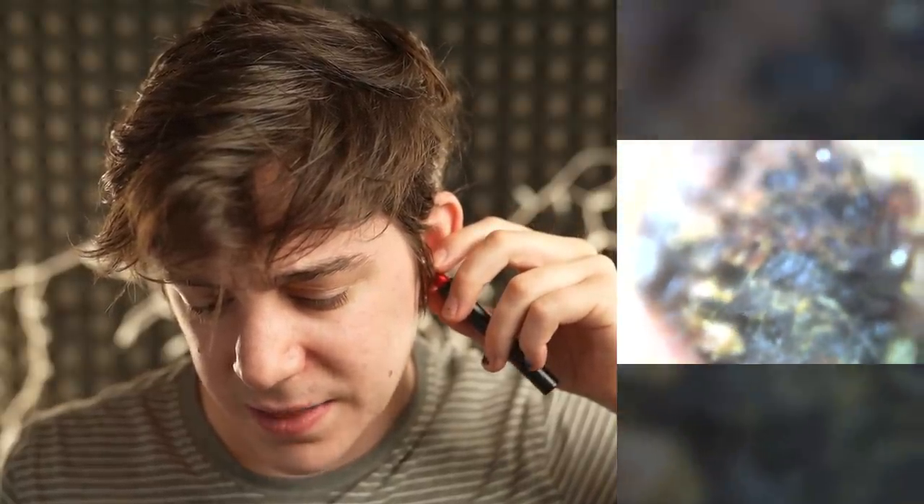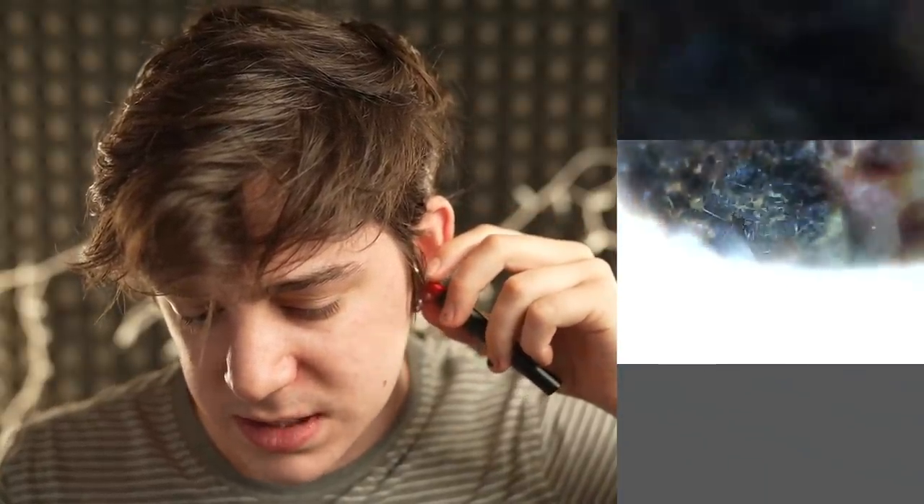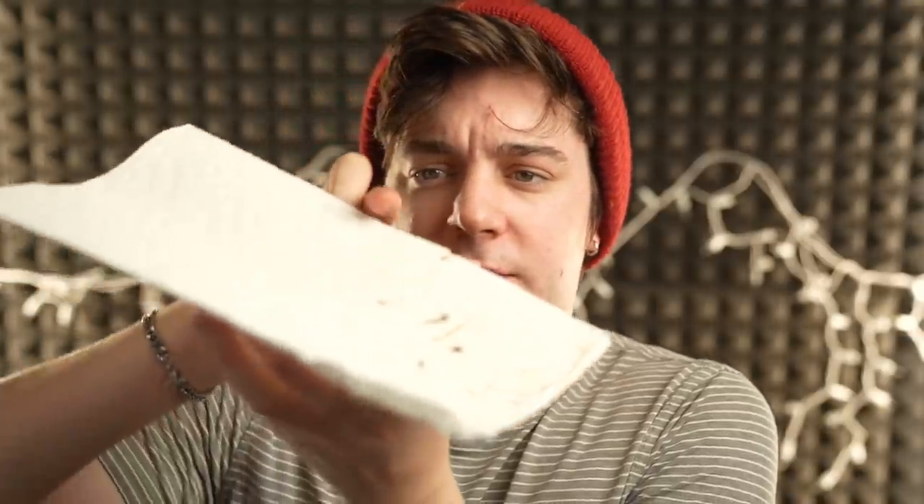I'm a clean person. I shower every day, I clean my ears regularly — in the way that I know how to do that. If any ear doctors in LA are watching this video and you want me to come to your office so we can make a video where you really clean my ears, let me know, hit me up. So we got a fair amount — it just looks like shit. This is the aftermath.